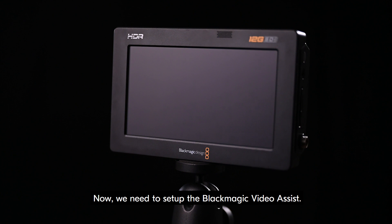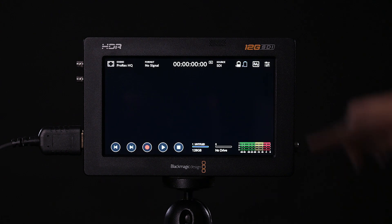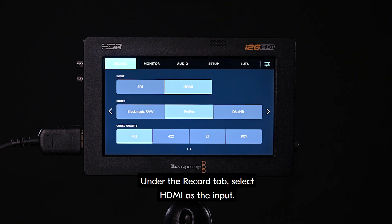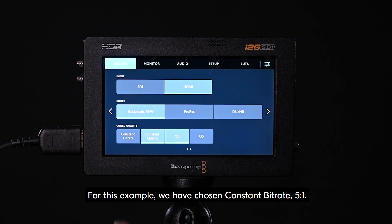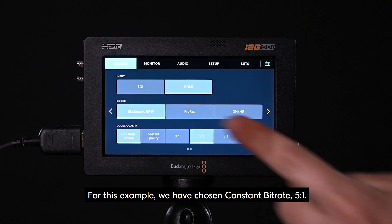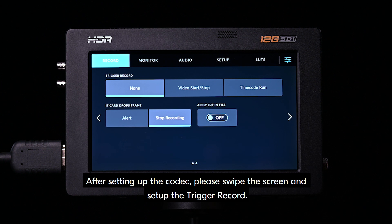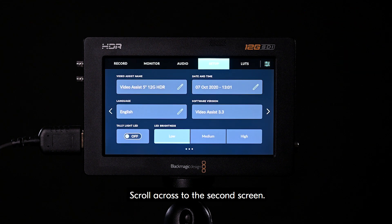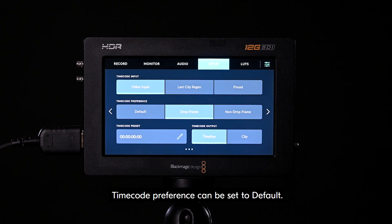Now, we need to set up the Blackmagic Video Assist. First, turn on the Blackmagic Video Assist recorder. Navigate to the tab dashboard menu by tapping on the top right icon. Under the record tab, select HDMI as the input. Select Blackmagic RAW for the codec. For codec quality, choose your preferred codec quality — for this example, we have chosen constant bitrate 5 to 1. After setting up the codec, swipe the screen and set up the trigger record. Select video start stop, and then alert. For timecode setup, navigate to the setup tab. Scroll across to the second screen. Under timecode input video, select video input. Timecode preference can be set to default.